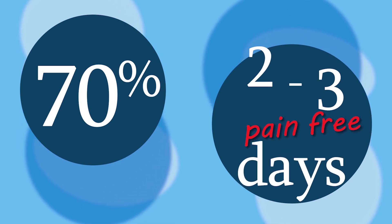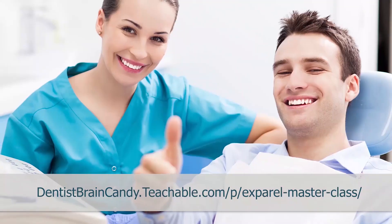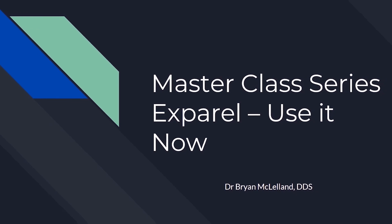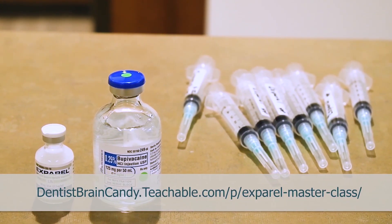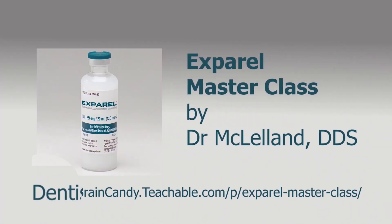A 70% overall drop in opioid use — with the proper understanding and use of Expiral, you too can see the success it will bring to your clinic. Dr. McClelland DDS has been using it in his clinic for a few years and has seen great success in patient pain management. Every day in this six-video series, you get a professional master class to jump-start including Expiral in your daily routine. It includes a bonus PDF with a patient information handout, post-op medical instructions, and a quick-look sheet for materials. Go to teachable.com today and get educated on a non-opioid anesthetic that will help your patients have a better day.